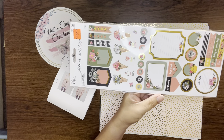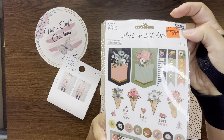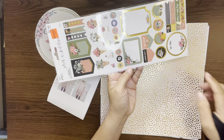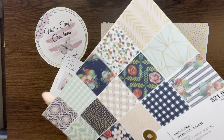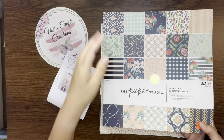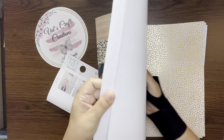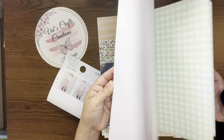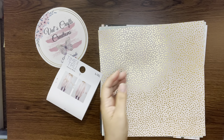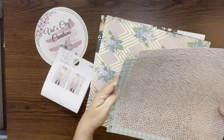I got these stickers — I may use them on the tags. I got them for 74 cents clearance at Hobby Lobby, and they have the colors I want to use. I also got this new paper pad from Hobby Lobby — it was $5.49 in clearance; the regular price was $21.99. The name is Navy Florals — it's a beautiful paper pad with navy blue, peaches, white, gold, and pretty papers.